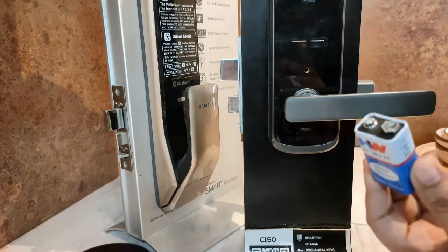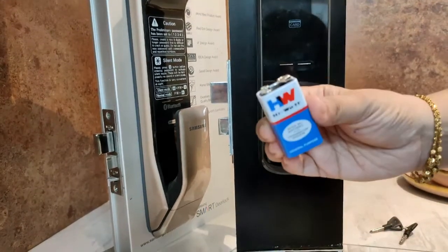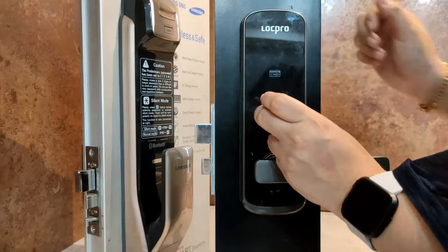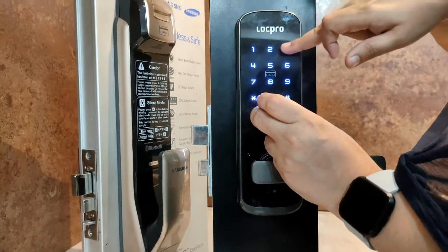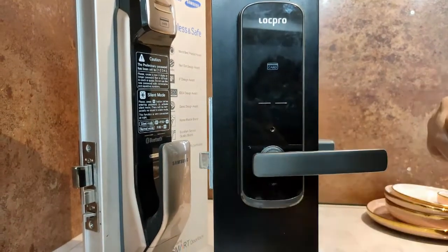Hold the battery terminals in contact with the port. The polarity of the battery does not matter. Keep holding it, and when you do this the lock powers up. That's it — thank you!